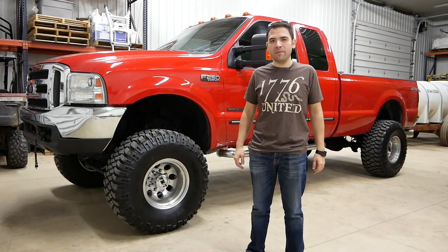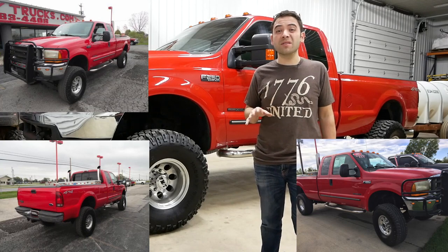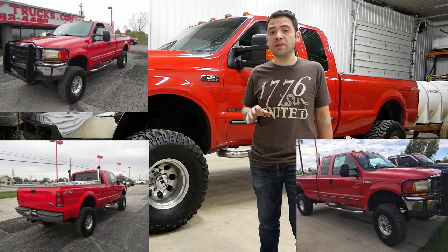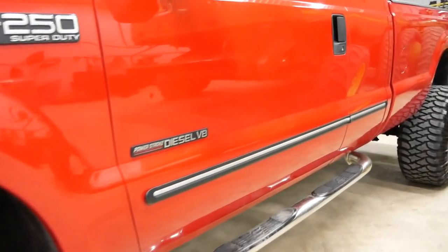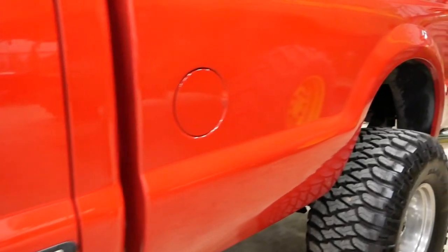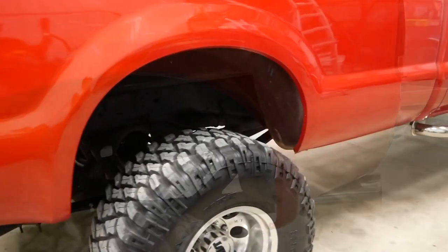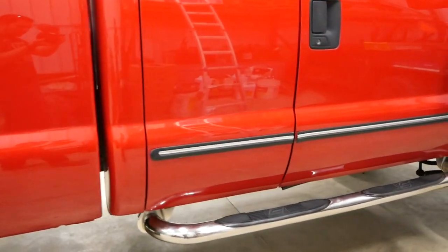Hey everybody, welcome to the channel. My name's Jonathan and this is my 2000 7.3 liter F250. I bought this truck a little over a year ago with 177,000 miles on it from a dealership in northern Ohio. The story I got from the dealership is that this truck is from Georgia, which makes sense because of how good the body panels really are. There's no rust coming through, no typical Ford rust around the fenders or anything. It's a clean truck.